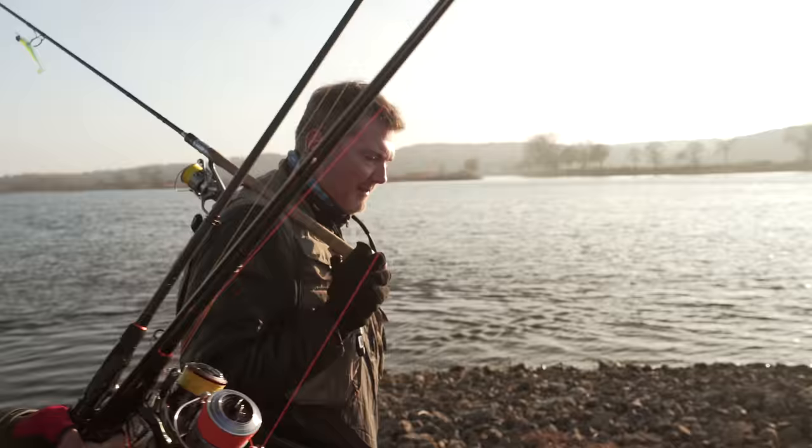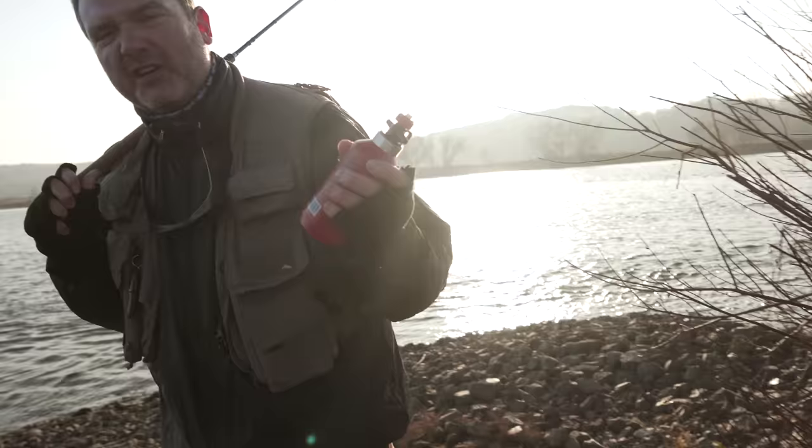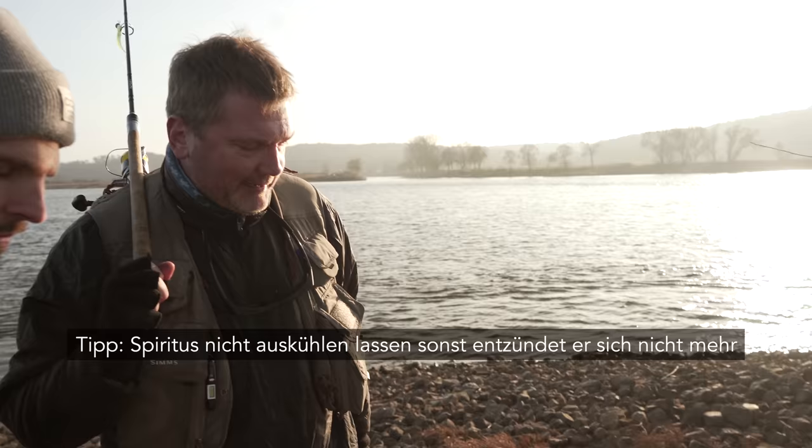Dann nutzen wir jetzt die Beißflauten-Zeit, um ein bisschen Tutorials zu machen. Worauf muss man achten? Und dann, Attacke, fangen wir an richtig selber zu fischen. Gleich ein Wintertipp: Wenn man einen Drangia-Kocher in der Tasche hat, braucht man Spiritus. Den sollte man, wenn die Sonne scheint, kurz in die Sonne legen. Ansonsten stehst du heute Abend blöd da – kalten Spiritus kriegst du nicht entzündet. Wichtig! Deshalb schön in die Sonne legen oder am Körper tragen.